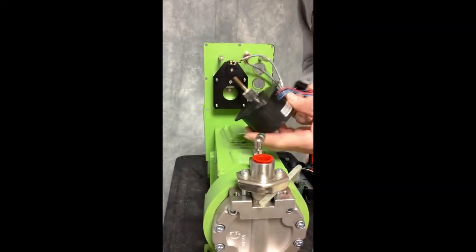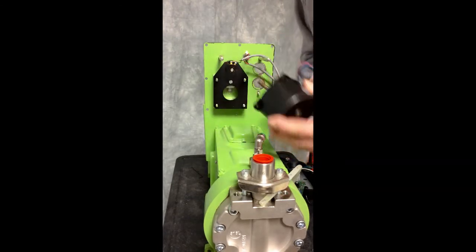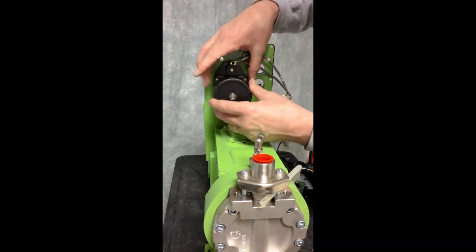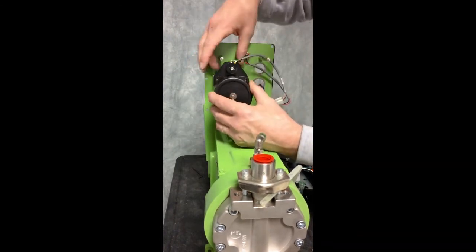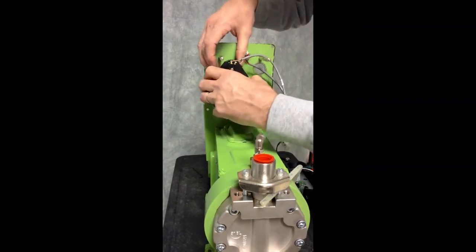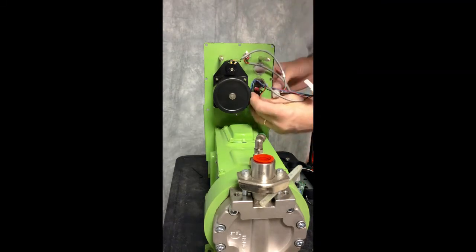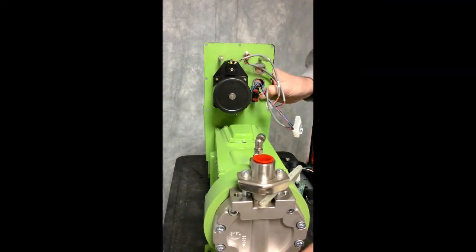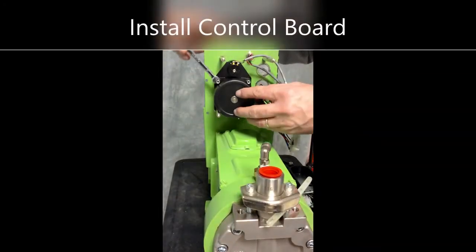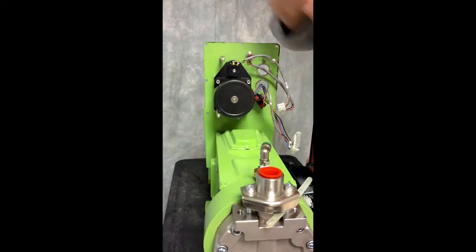You are now ready to reassemble the ELMA, putting the new motor and capacitor onto the pump. Place this in position, watch for the gearing and the capacitor, and secure.